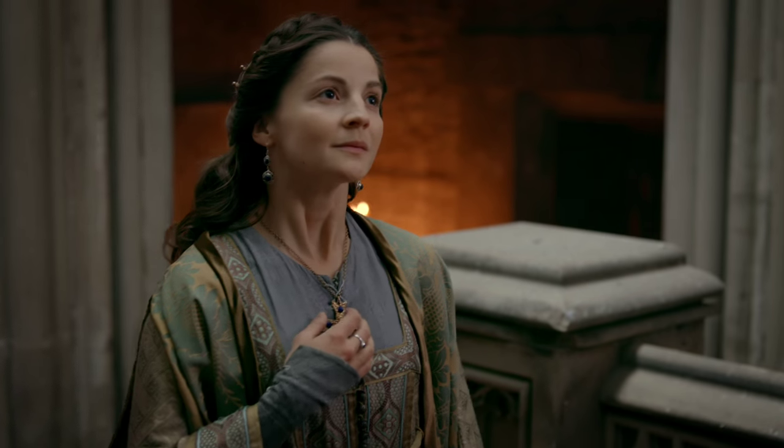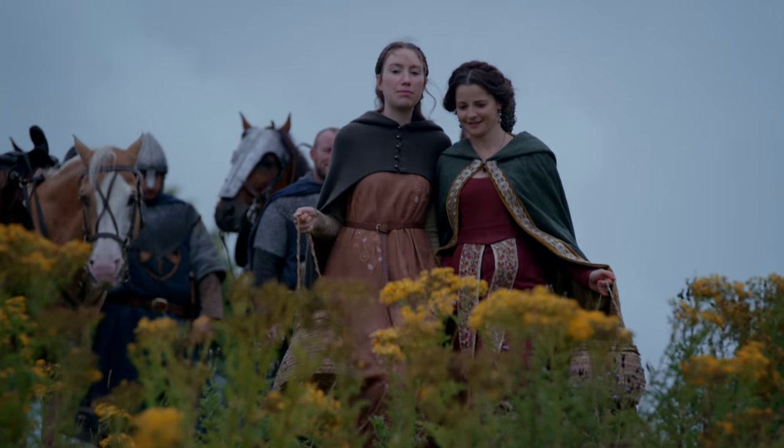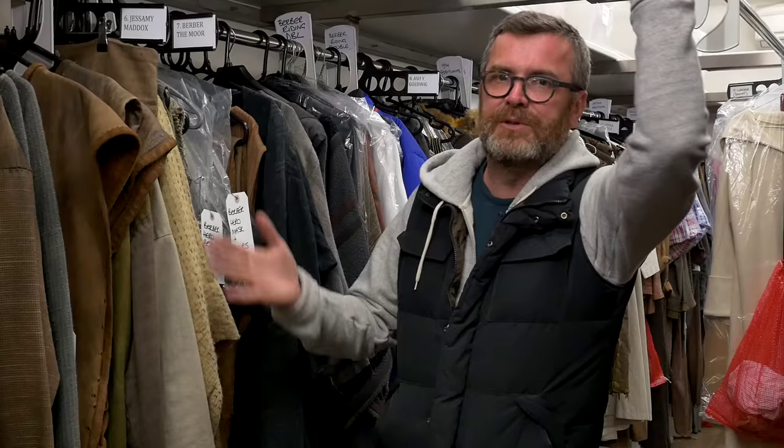I wanted to keep it tonally with golds and yellows and blacks and reds, because red was a very noble colour. We made them look aged — we dyed them and dipped them. It's part of the process of doing the costume.